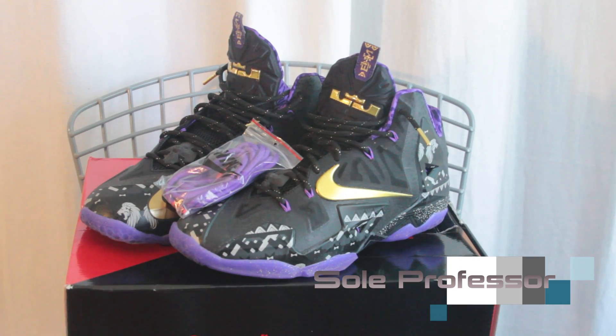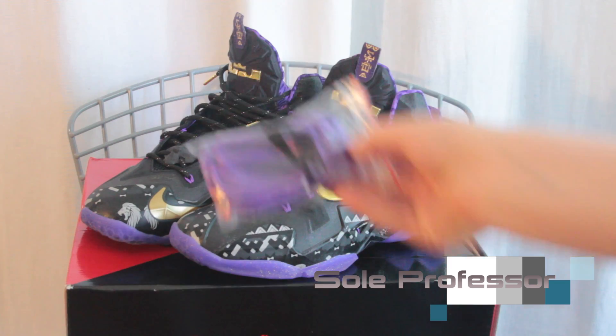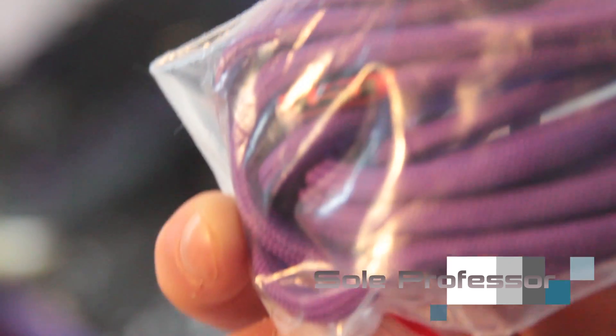Alright guys, here are the Black History Month LeBron 11s. Honestly, in my opinion, I love these shoes. At first I thought I can't rock purple — no offense, some guys just don't think they can. They came with some replacement laces. There they are — basically some purple laces with some orange tips.